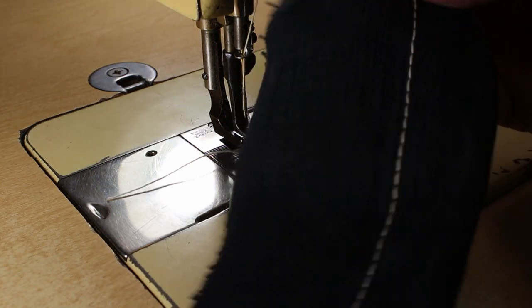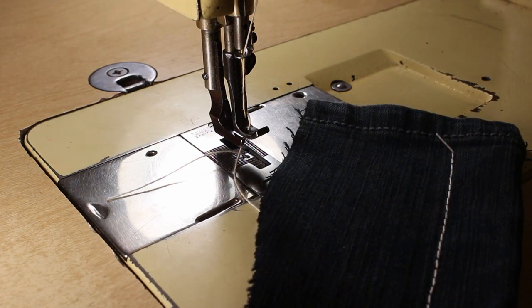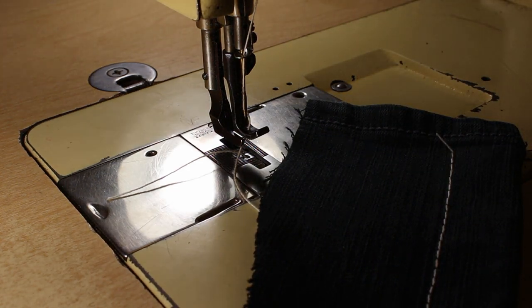So that's more or less what that looks like at six stitches per inch. Now I'll go all the way up to 32 and we'll see what that looks like.